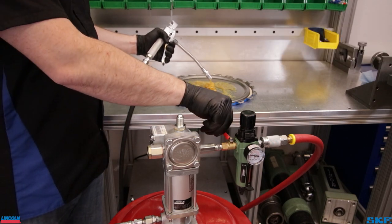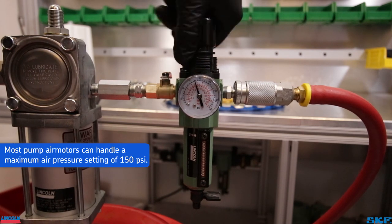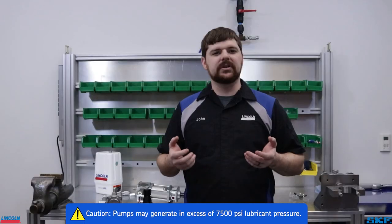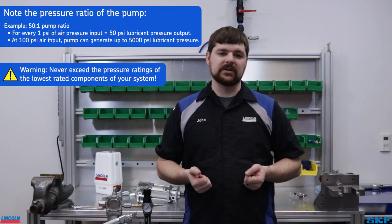Once grease is flowing consistently, shut off the control valve and close the air side ball valve. Increase the air regulator setting to the desired air pressure. The recommendation is anywhere between 80 to 120 PSI; however, your application will dictate the necessary pressure needed so that damage does not occur. Remember that increasing the air pressure will increase the dispense volume as well as the dispensing pressure.